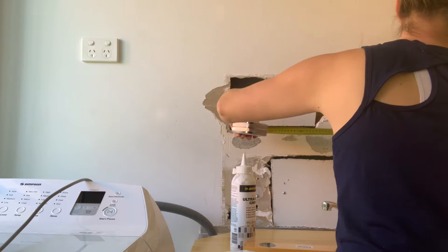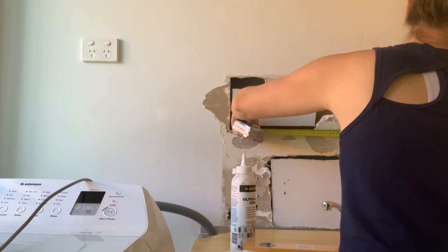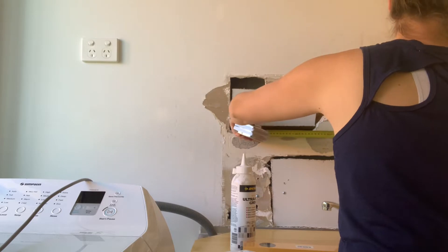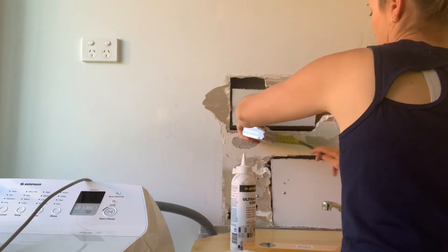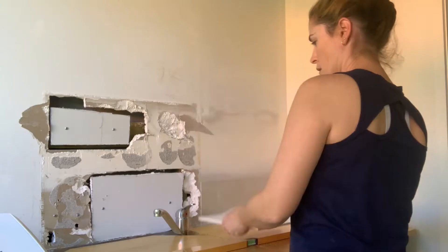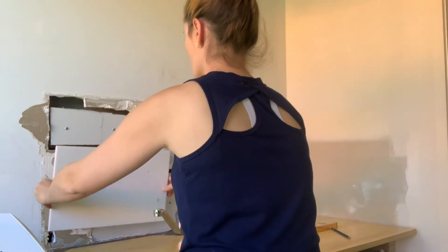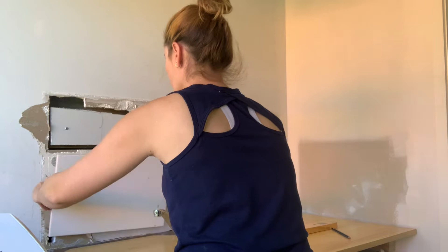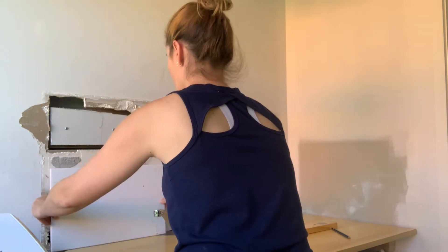The first tip is to tile from the middle of the wall out. Measure the total length of your wall, divide it by two, and then mark the center of the wall as I'm doing here. You can then start with the tiles in that center position and work your way outwards left and right from that center tile.